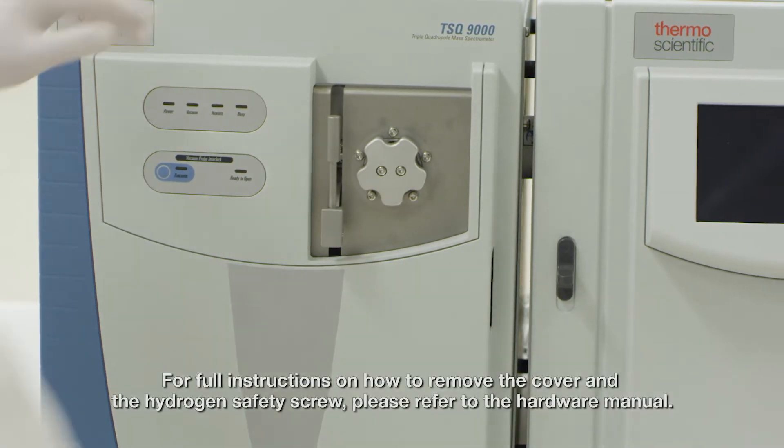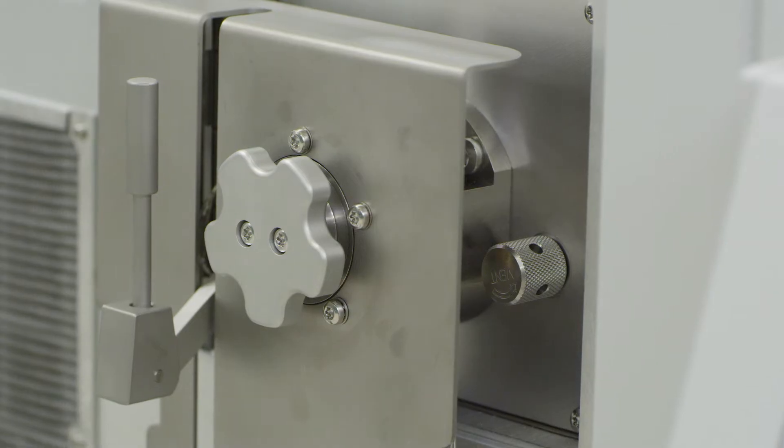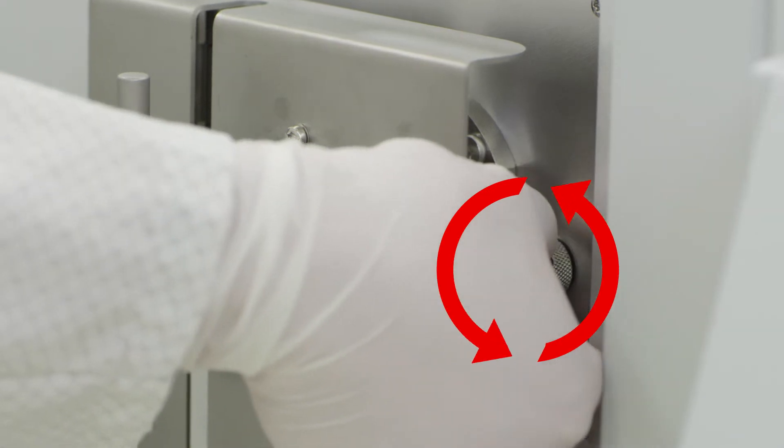Open the front cover to access the manifold. Behind the manifold cover, locate and open the manual vent to relieve the pressure of the vacuum.